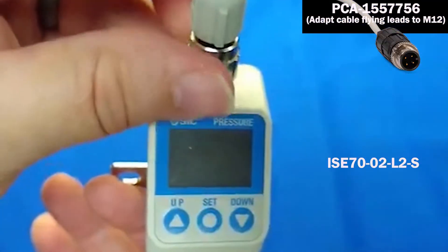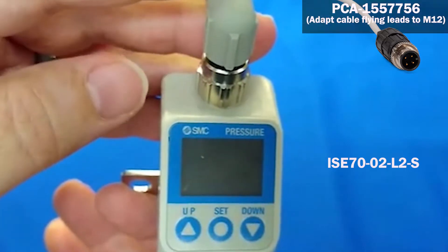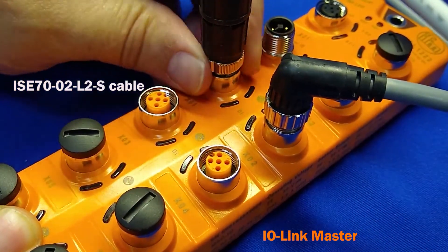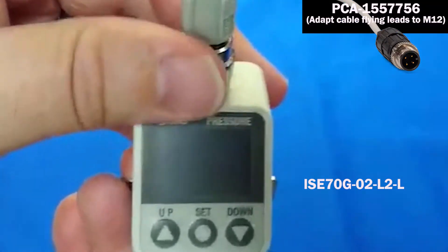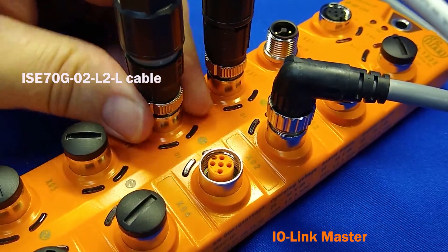Next, thread the IO-Link cable into the ISC70G using the M12 connector and connect the other end into the IO-Link master. Repeat this step to connect the second ISC70G to the IO-Link master.